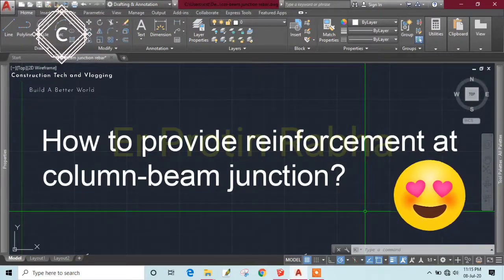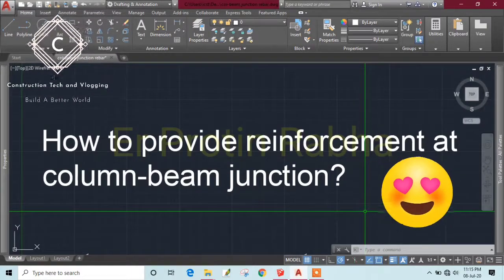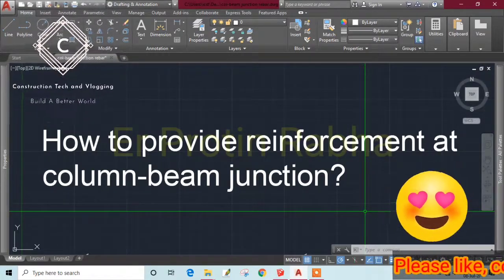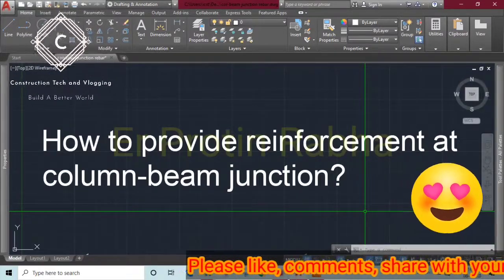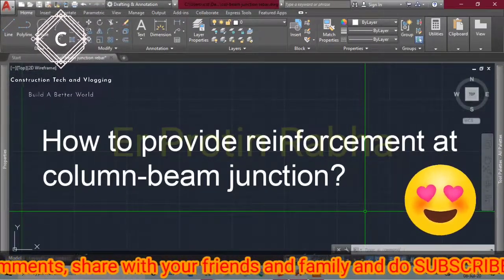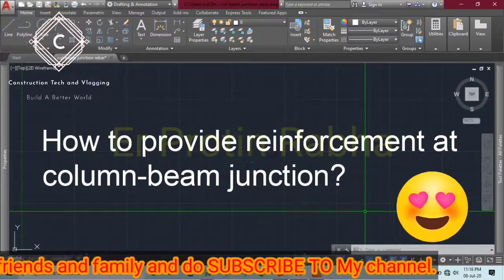Please watch the video till the end. If you like this video, share it with your friends and give a thumbs up — it motivates me to make informative videos like this. Comment below what topics you want to know regarding site work. Today's topic is column-beam junction reinforcement.